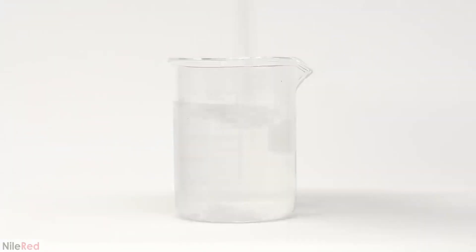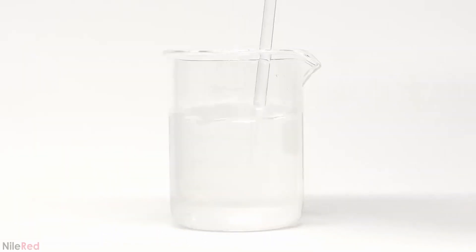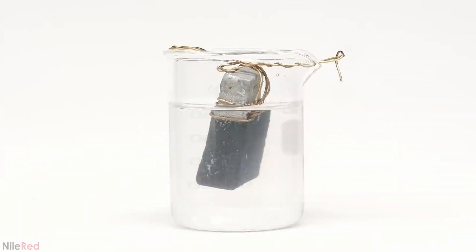To get things started, I dissolved the lead salt in water. It all dissolves after about a minute of stirring, and now I'm ready to add the zinc. I wanted to keep the zinc block suspended in the beaker, so I wrapped it with wire. This way, it floats about a centimeter or two above the bottom.